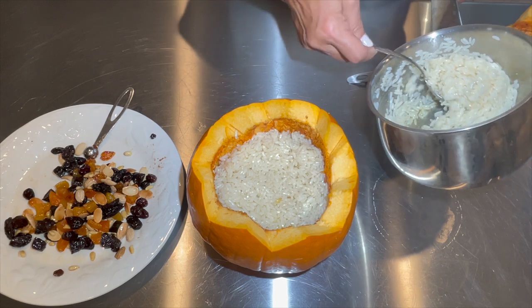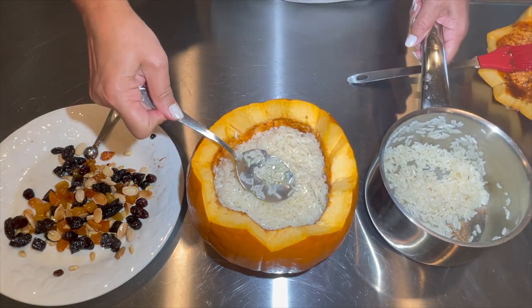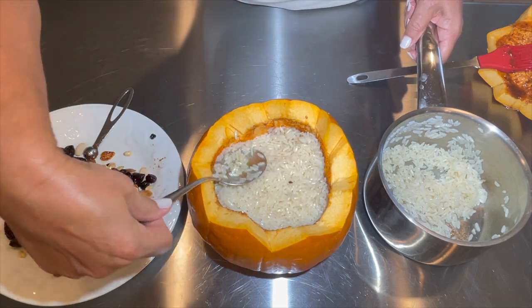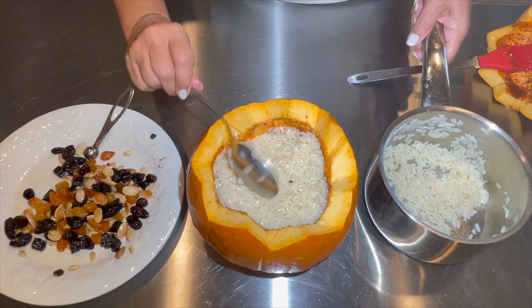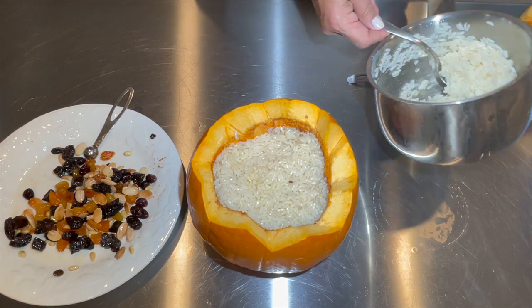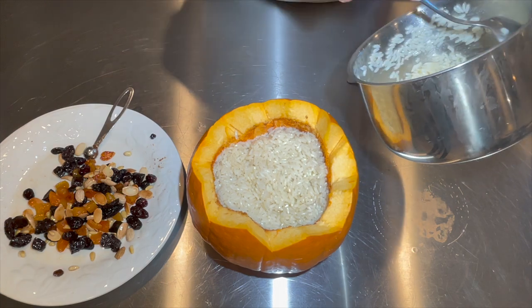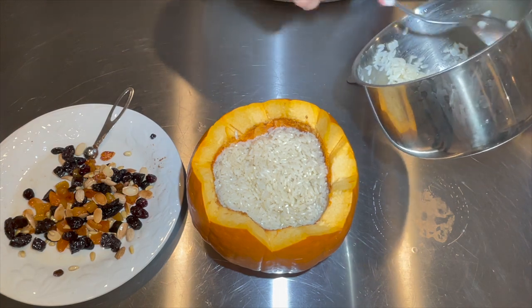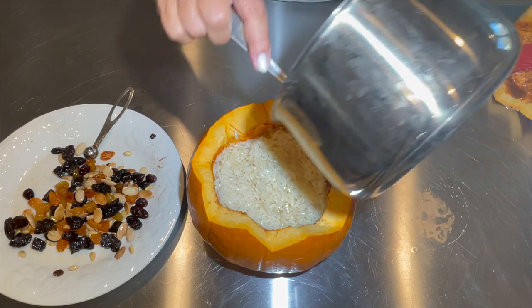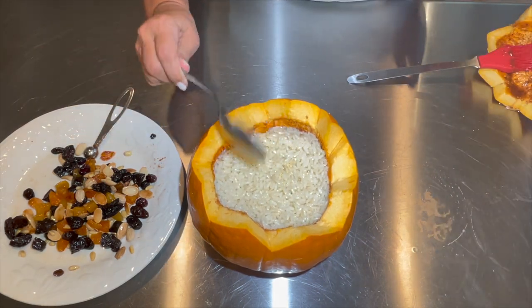I'm sorry if I didn't have a chance to share this recipe with you prior to the holidays — there were other recipes I really wanted to share and not enough Sundays to release this video. But hopefully you'll make this for other occasions; I'm sure you'll have plenty of festive occasions to celebrate.